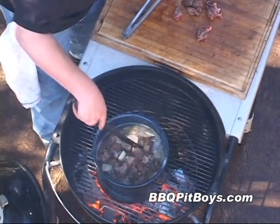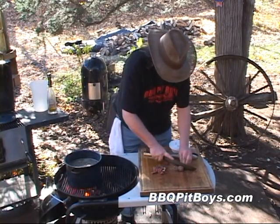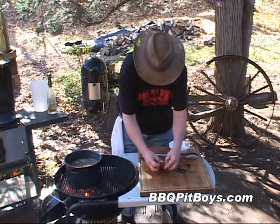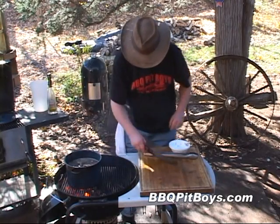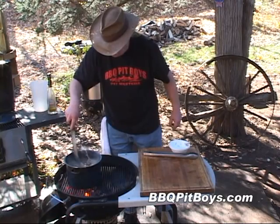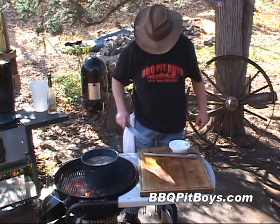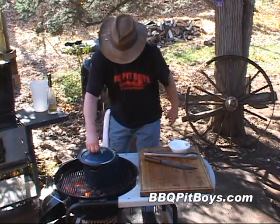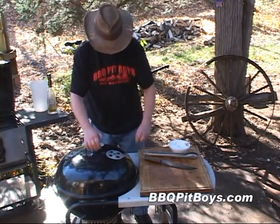Adding some more seasoning in there. Cut up the rest of this beef. Give it a good stir. We're just going to do a light simmer for about two hours. We're going to pull that pan off the direct hot coals, and this way we can control the simmer. Put a cover on the pan, put a cover on the grill.